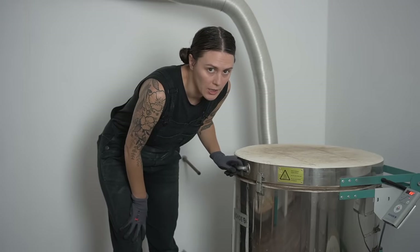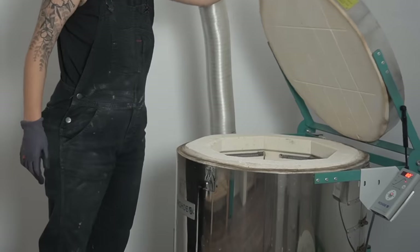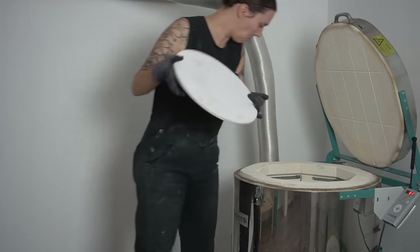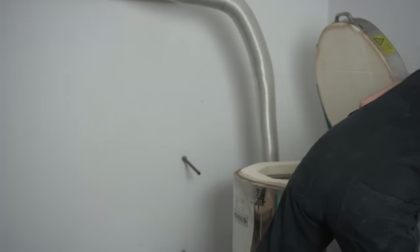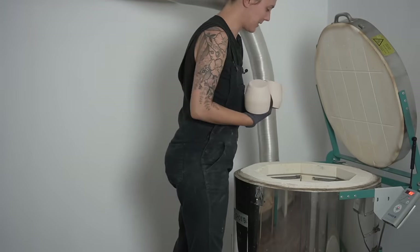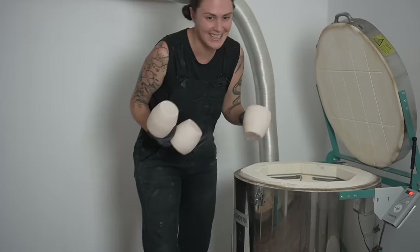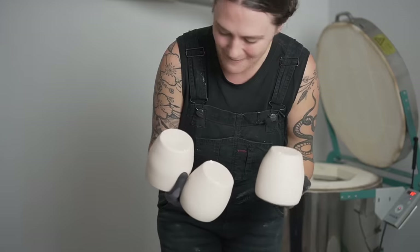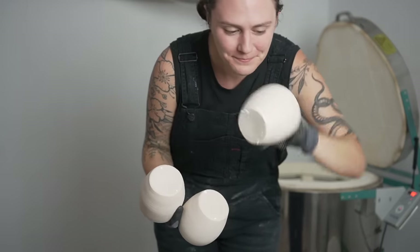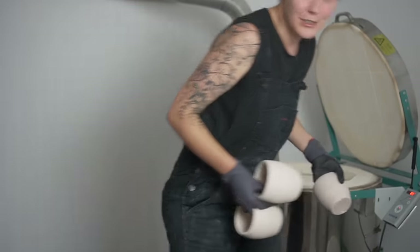Let's check on our leather hard pots. Well, this is not ideal because they did survive. Shoot — I should have made them thicker. Apparently you can fire leather hard pots on a slow enough bisque program. It's good to know.